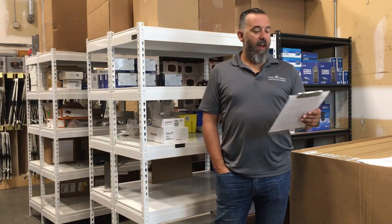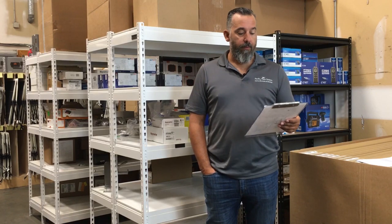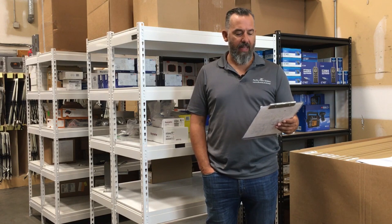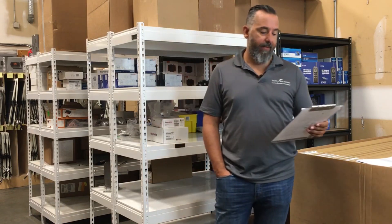Hi, YouTubers. Jeff Cote here from Pacific Yacht Systems. We've got a question from Donald on welding cable. Jeff, I've been watching a lot of your YouTube videos and I noticed that you mentioned many times not using welding cables for main battery cables. Everything I've learned is that they flow more power and less resistance. Can you please explain that? I don't see how this is a problem if the cables are properly made with soldered and heat shrink ends. Donald.